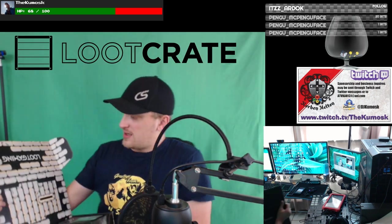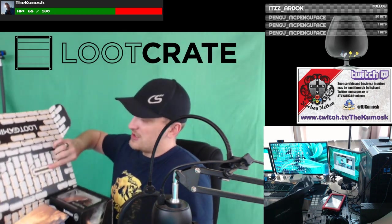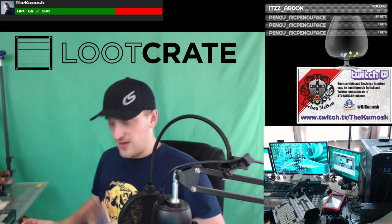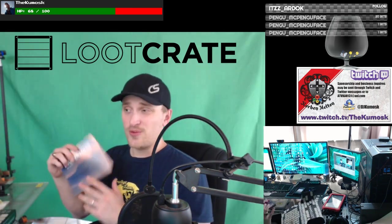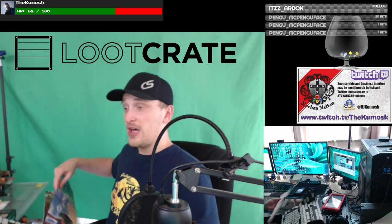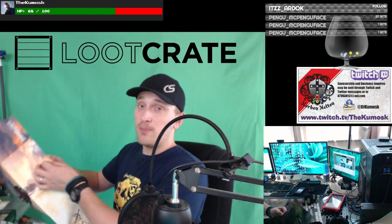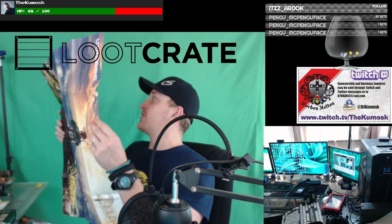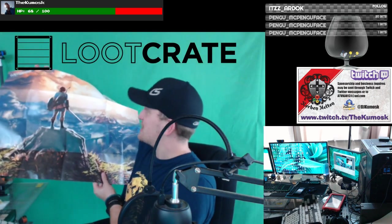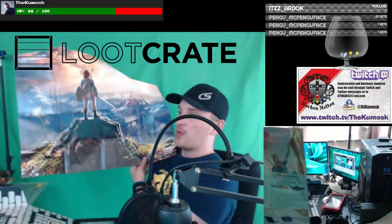Opening it up. Looks like some bricks in here. I'm not really sure what this is — it looks like it might be a coin bank, because it looks like you would cut this out or something. I do not know the theme of this one, but we got this right on top. And it looks to be a Zelda poster, which is amazing.